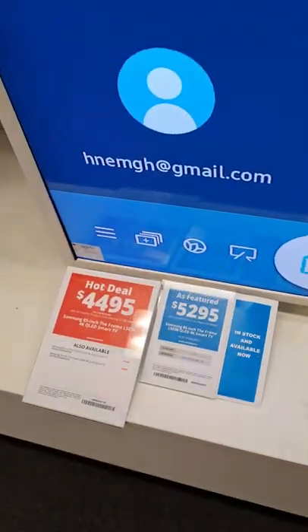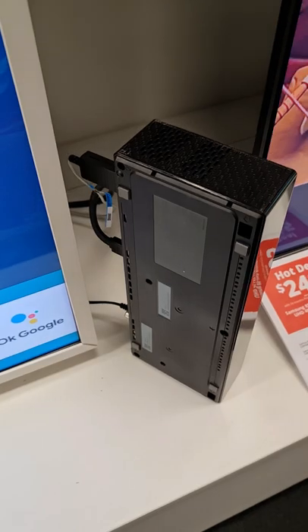This is the price because the 2022 model is out, so this one is on special. It comes with the connect box, so there are no messy cables outside — only one cable connecting to the TV.